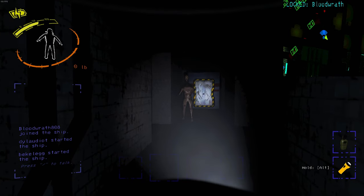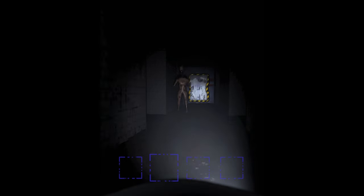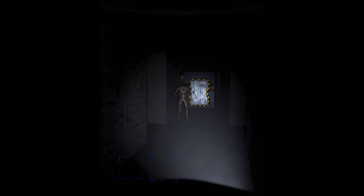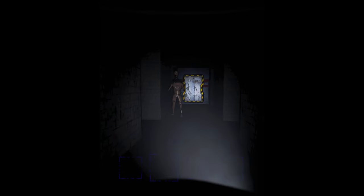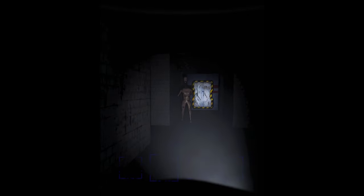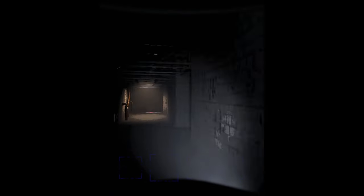Dylan, they stole your voice. What do you mean? This mannequin just explained how to do sidechain compressors to me. Oh my god. I'm so scared.